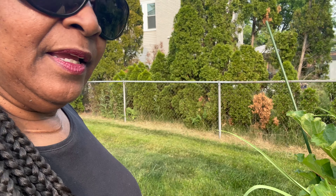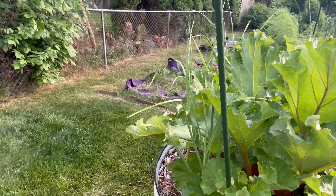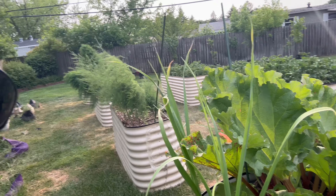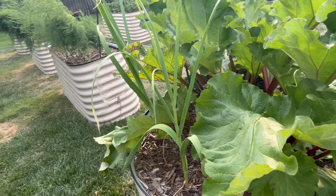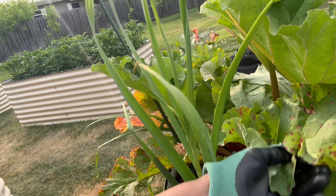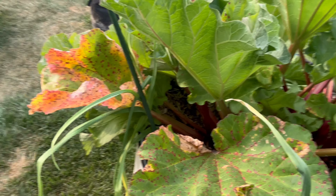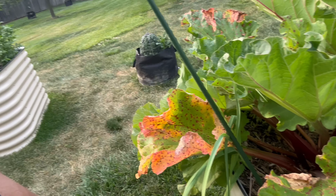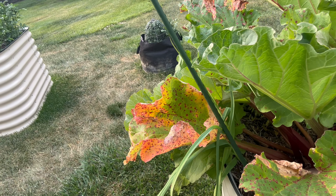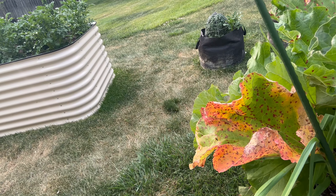So as you can see this bed is full. There's lots of rhubarb here, and with these rhubarb plants a lot of the leaves have red spots on them. You see those red spots there? It's okay — I don't know exactly what that is on these leaves, but because we don't eat the rhubarb leaves anyway — what we eat is the stalks — and the leaves themselves are actually poisonous, so you cannot eat the rhubarb leaves.